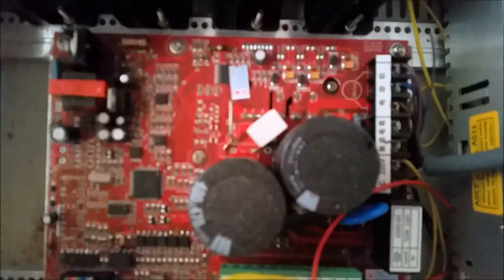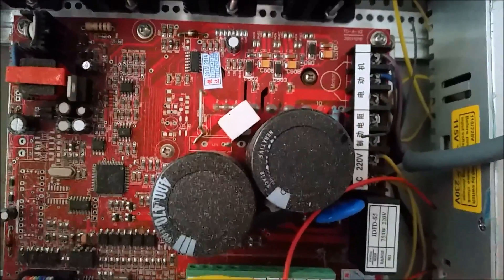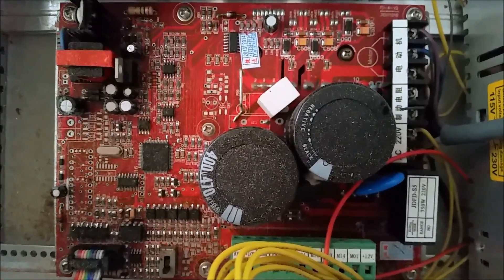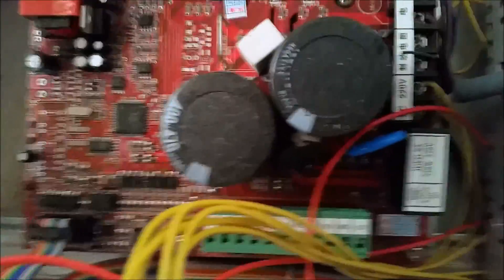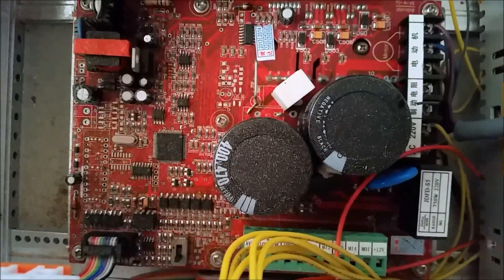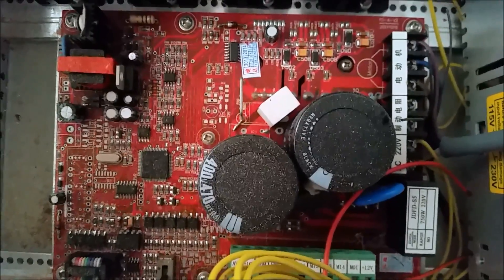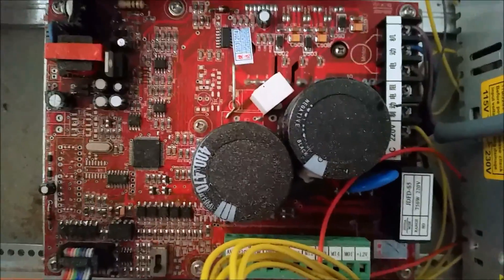Then you have this control board — as you can tell, most of it's written in Chinese, so it's a matter of figuring out what goes where. This board also runs the spindle. It's got an 800-watt spindle on it, and as you can see, the board is not even rated for 800 watts — that's issue number one. You're supposed to be able to plug limit switches in on this board, but I have yet to actually figure out where.